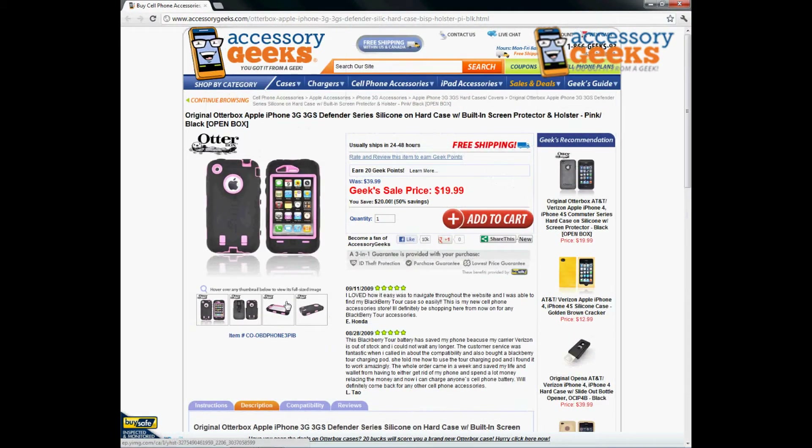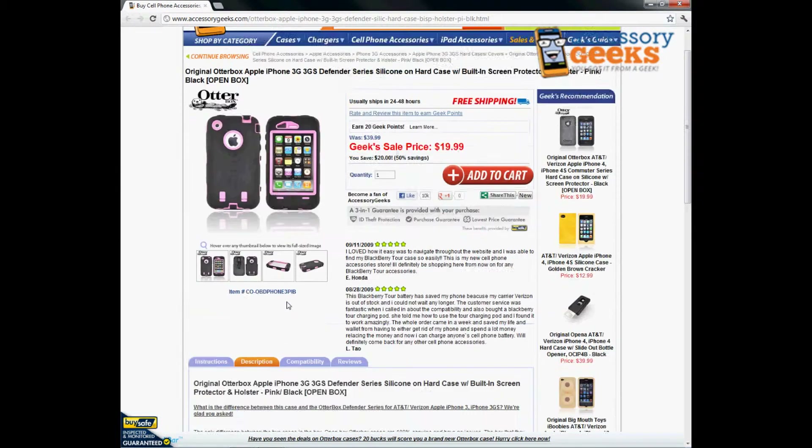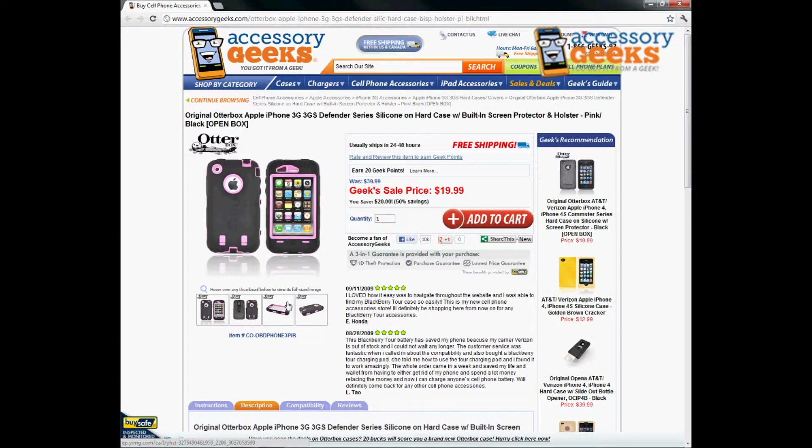The only difference with this item and another OtterBox item is this is actually an open box item, which means we received the box and the box was a little bit on the damaged side. We definitely didn't want to sell you a damaged box, so we went ahead and took it out of the box — that's why it's at a discounted price. It is definitely the same original OtterBox product. The difference is it doesn't have the original box with it.